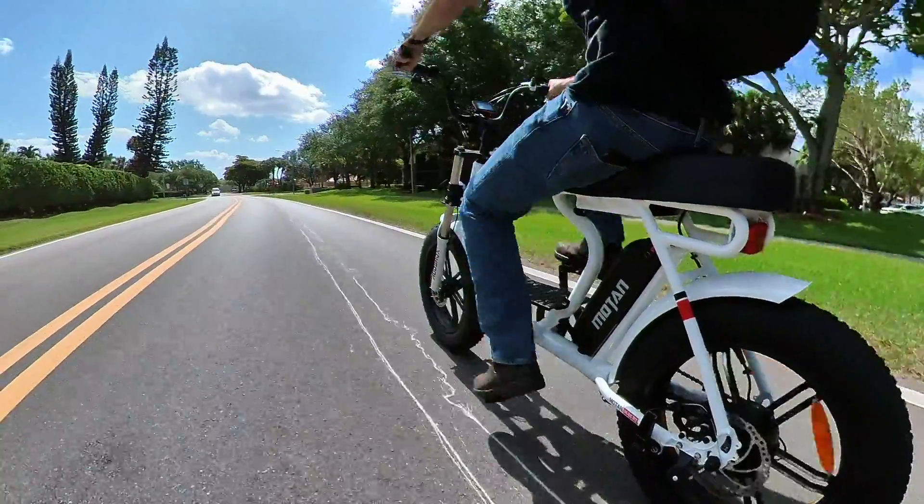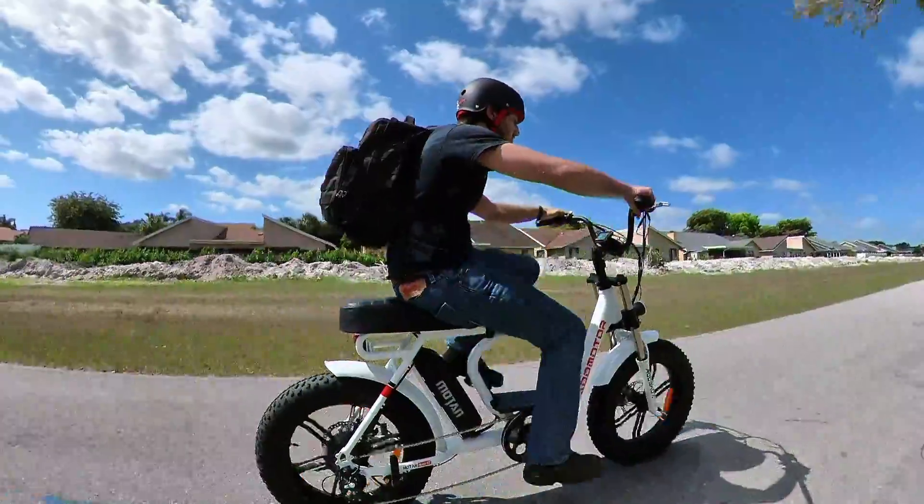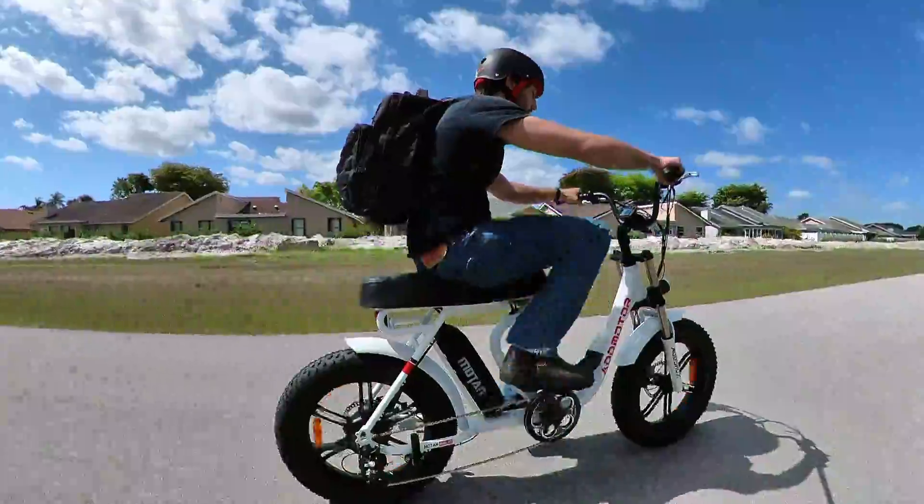The pedal assist does go up to level five, but it's just a basic cadence sensor, not a fancier torque sensor. So if you put it all the way up at level five, it's basically working like full throttle.